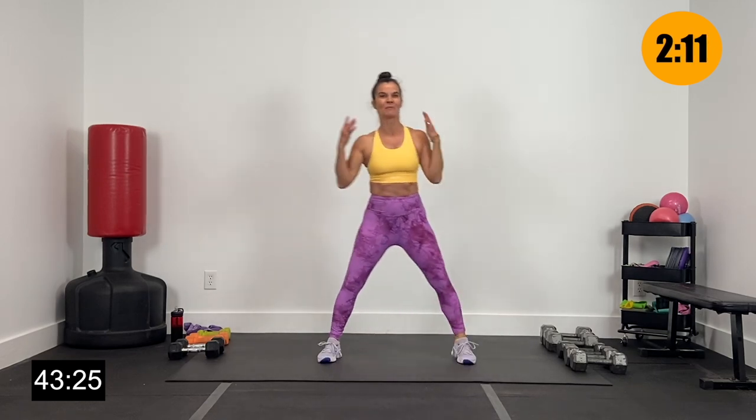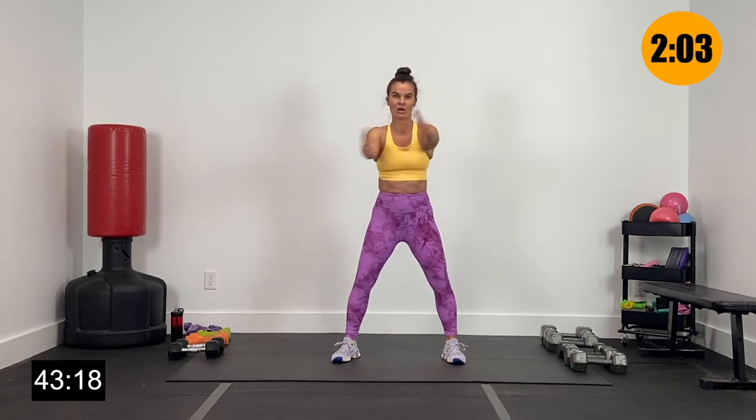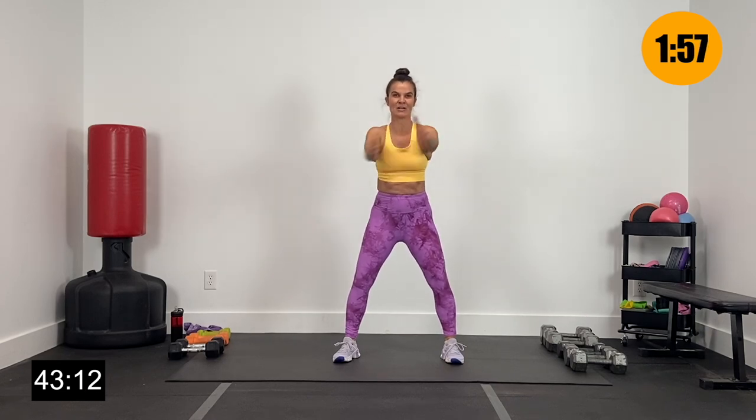Let's get a couple more here, last one. Bring it back to the center right here. Let's just send it to diagonals, side to side — just opening up that chest, warming up that back. Let's get a few more here, last two, and last set right here.